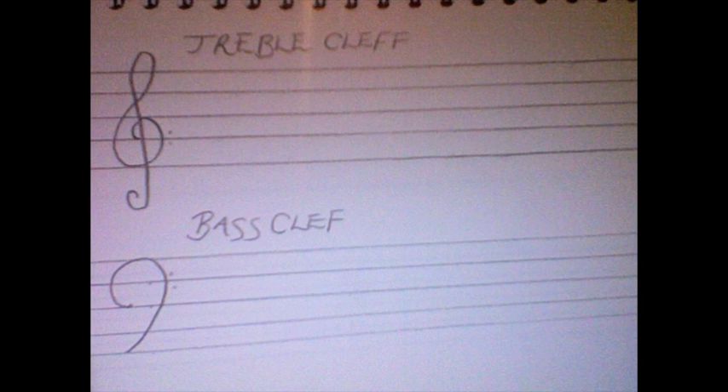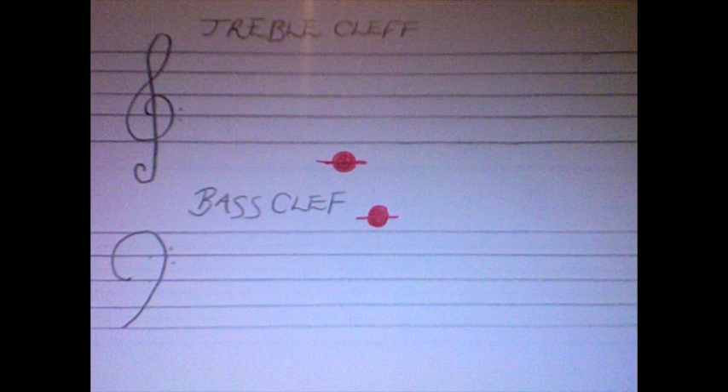Another basic musical idea I have to quickly explain is treble and bass clefs. All you have to know for now is that treble clefs display higher notes and bass clefs display lower notes. So this note on the treble clef sounds the same as this note on the bass clef.